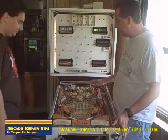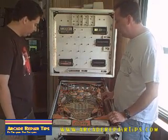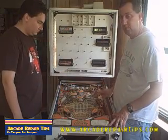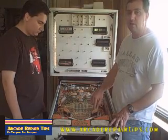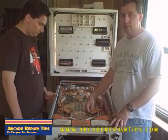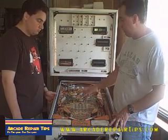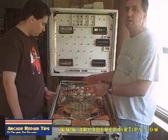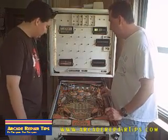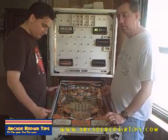Now that we have got the glass off, we are ready to start the actual shopping. One of the very first things we need to do is remove all of the plastic pieces - we are going to clean those while they are off, and a lot of the lights are underneath them so we can get to the bulbs, and then we can replace all the rubber rings. We bought our rubber ring kit from Pinball Resource. All I did was tell them the game - I needed a Kiss Pinball Rubber Ring Set - and they sent us a whole complete set, usually with an extra or two.